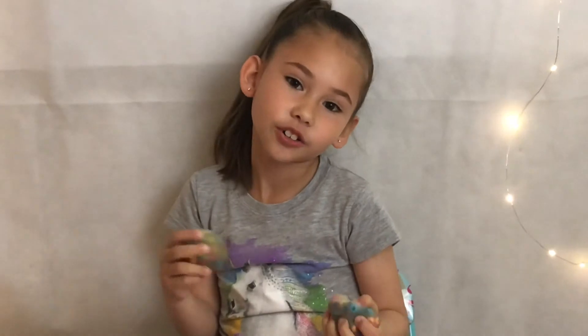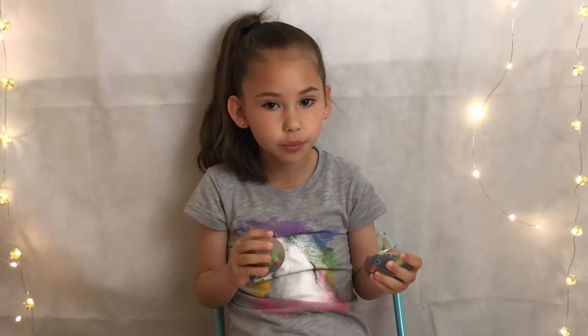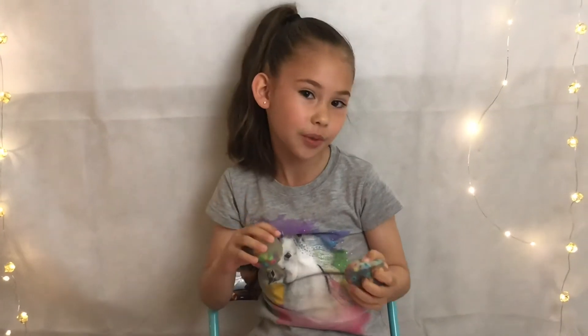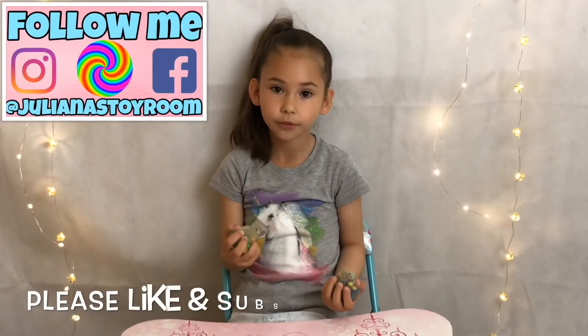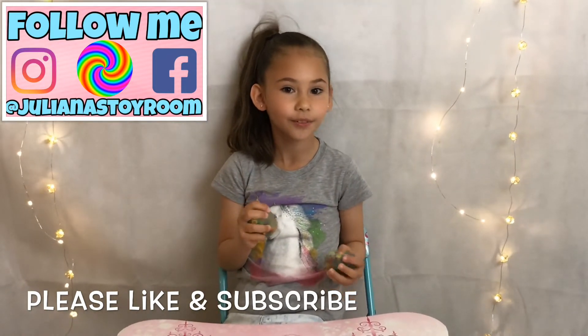So cool! I hope you guys enjoyed hanging out with me making my Rainbow Crunch stress balls. Comment down below if you ever made a stress ball. Don't forget to like and subscribe before leaving. I'll see you guys in my next video. Bye!